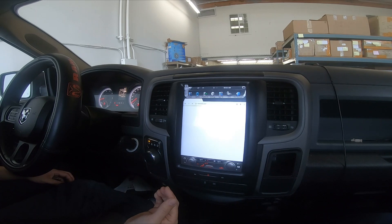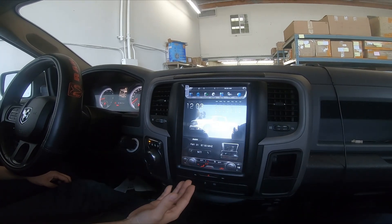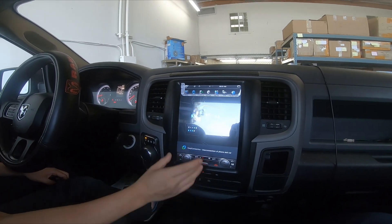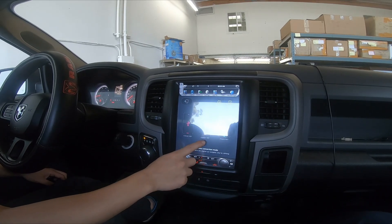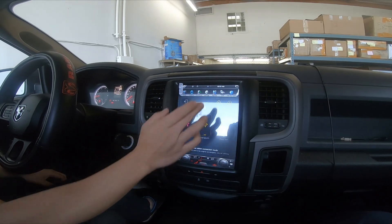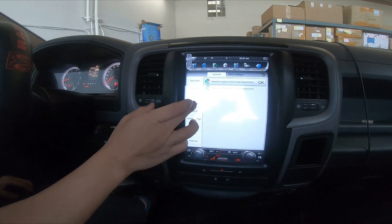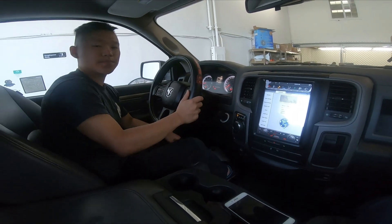The PX6 is pretty much a lot quicker and smoother — just not fast boot yet. That's a quick rundown of the PX6. You still have the phone link, so you don't need CarPlay to do screen mirroring — with iPhone Wi-Fi, Android Wi-Fi, and Android USB. If you guys have any more questions, leave them in the comments below, or send us an email or give us a call — our number is down below. Thank you guys for watching, I'll see you in the next video!